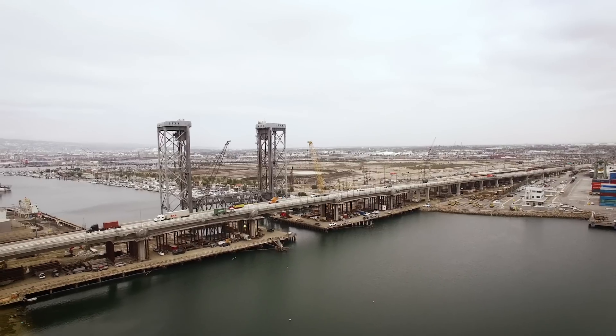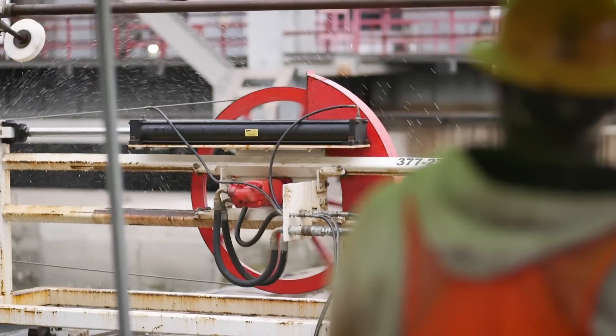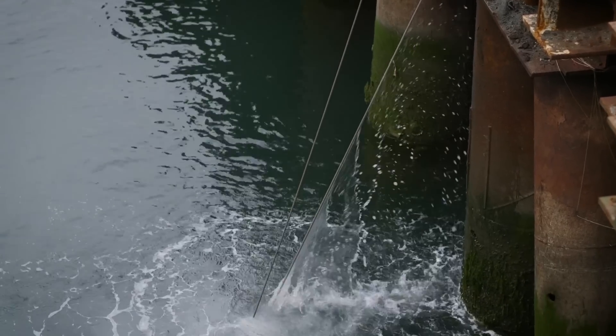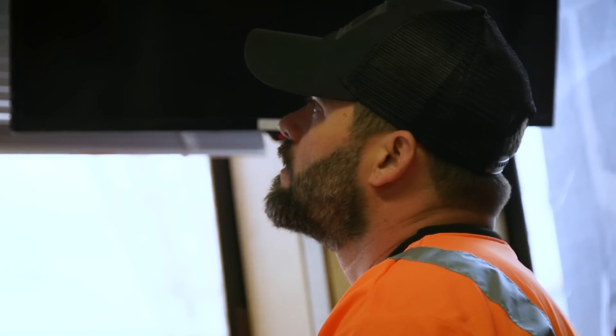I think our performance and schedule on this project really speak for themselves. We're going to finish this project significantly ahead of the intended schedule. There's a huge amount of coordination that's required — we listen to each other, we determine the best route, and it's really sowed the seeds of success.